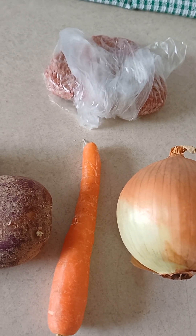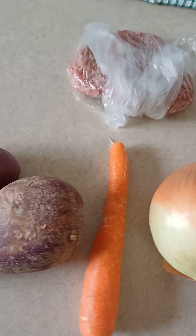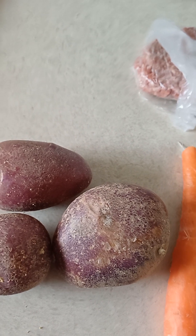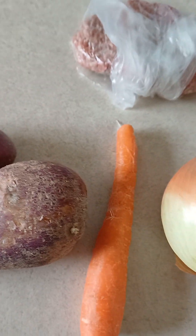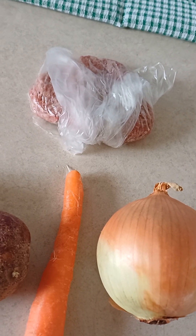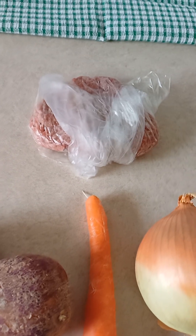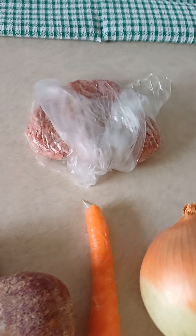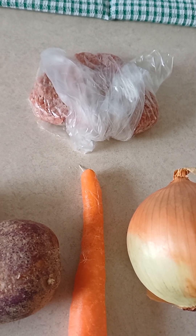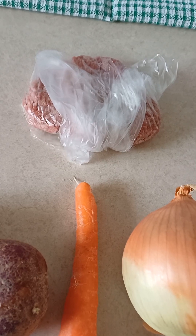Good afternoon guys, I'm making myself dinner — a kitchen dinner. For the potato stew you need three potatoes, one carrot, one large brown onion. You'll also need beef mince. You could use veal, or you could use beef ribs or beef neck, but today I'm going to use beef mince.